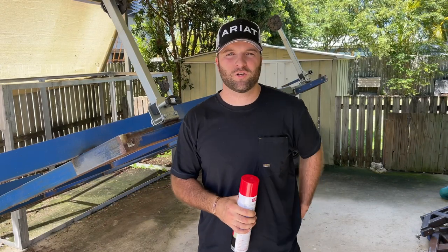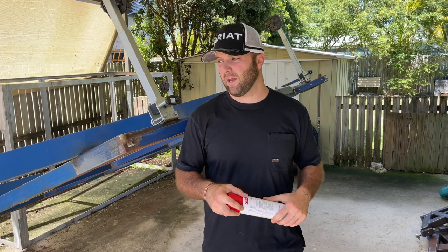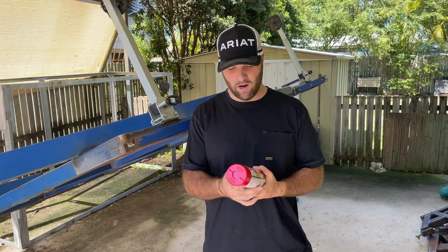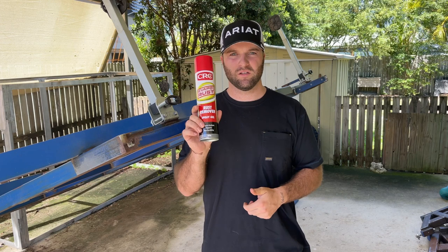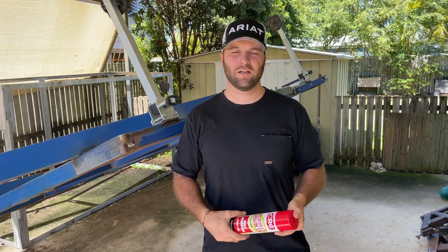Now that our rotisserie stand is all working and functional, what we need to do is get rid of all the surface rust so we can prime it and then paint it. I'm going to try this stuff out — it's called a BAPO rust remover. It's a gel you spray on, apparently for a couple of hours, and then you can just wipe the rust off. Hopefully that works; if not, I'm going to have to get some elbow grease in there.